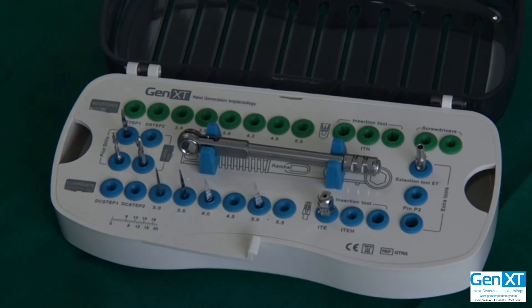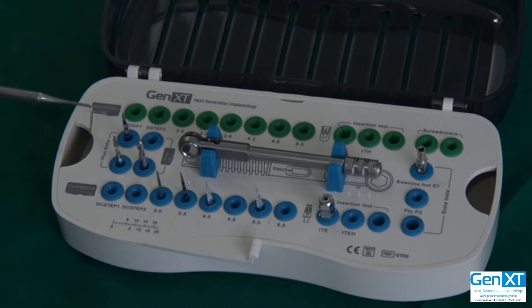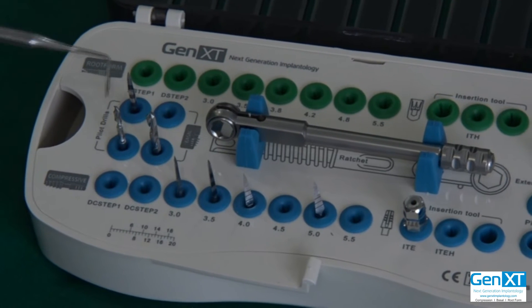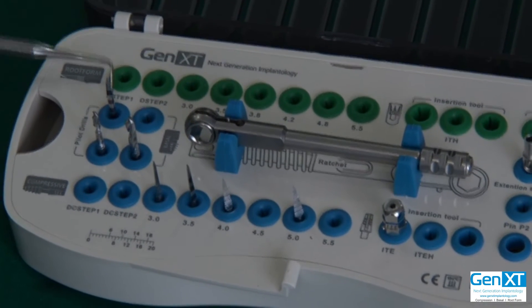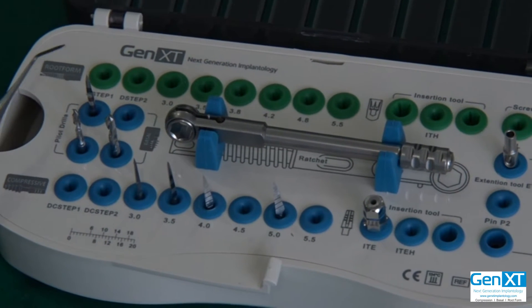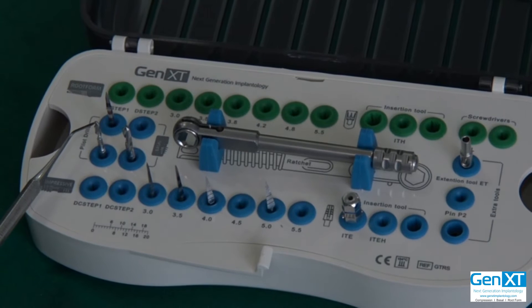If you can see over here, the word basal is written — pilot drills, basal. So these three drills are all the drills you need for the basal. You will always go with the precision drill up to the full depth, followed by the 2.0 pilot drill up to the full depth, for the 3.5 mm basal implant.